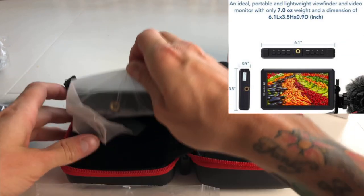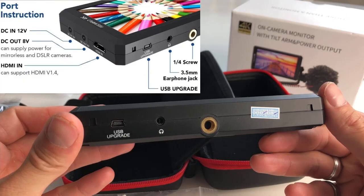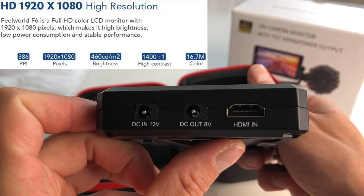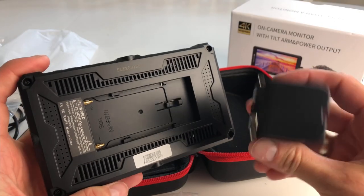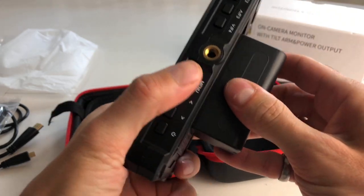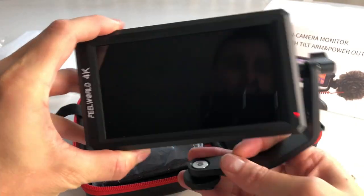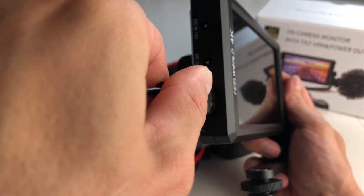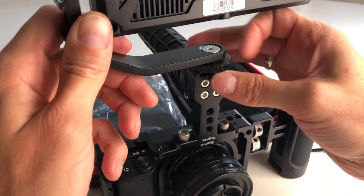Now we're going to take a look at the monitor itself. We'll clip the battery into place — you simply slide it and it clicks in. Now we'll screw the monitor to the bracket; you can see how easy it is to tilt and adjust the angle. Plug the HDMI end into the monitor and attach the tilt arm onto the cold shoe mount on top of the top handle as mounted to the SmallRig cage.